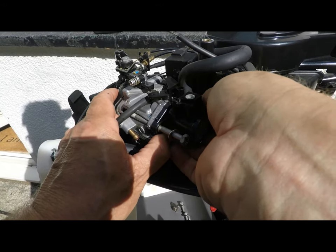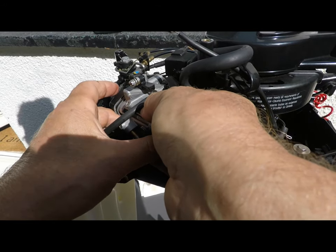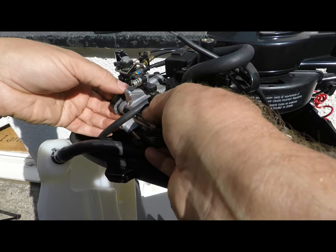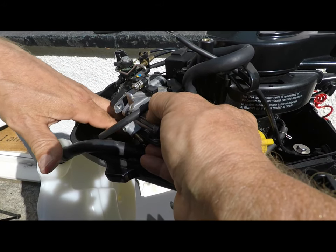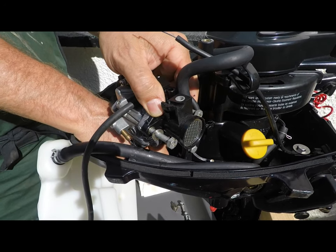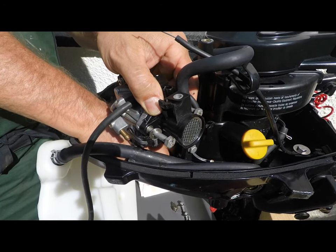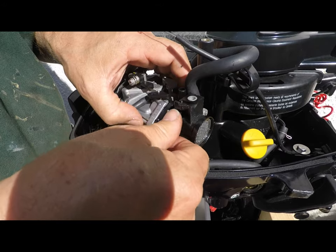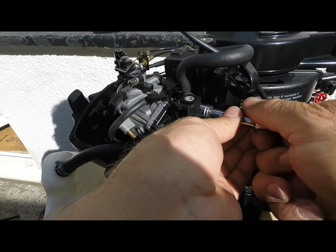I'm going to have to take the whole carb out again. Here's a really big tip: put the pipes through the holes in the base of the compartment before you actually bolt the carb back in place. So frustrating — God had given me a brain. I guess sometimes making mistakes is good learning, just so long as I don't do the same mistake again next time.